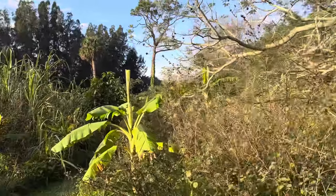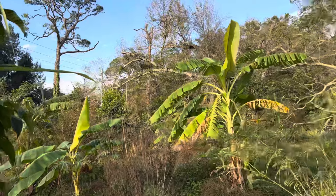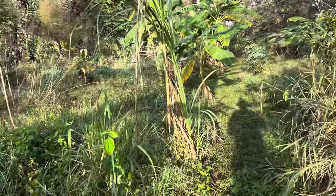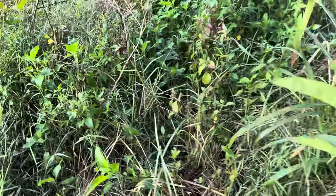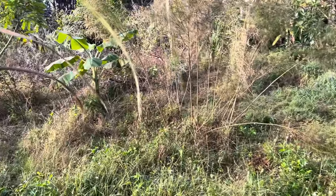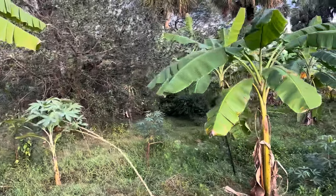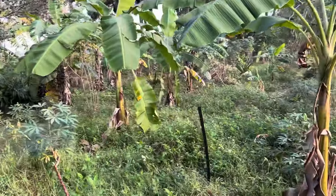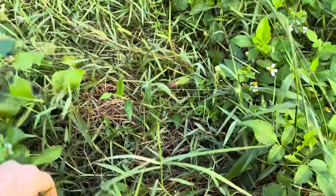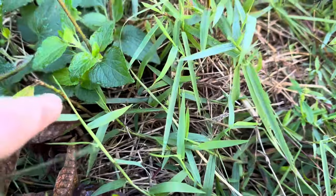I'm going to look at that other Pouteria torta glabra I planted that did not look good last time. Hopefully it hasn't lost all its leaves. Some of our citrus looks so good. I thought it was a mulberry at first — wrong, it's just a biddance, but there is a mulberry in there. I put a stake next to the Pouteria and I don't see it, which is not a good sign. Oh, there it is — it did drop its leaves, but the stem is still green. This tree did look a little haggard when I put it in the ground and the leaves were already yellow.